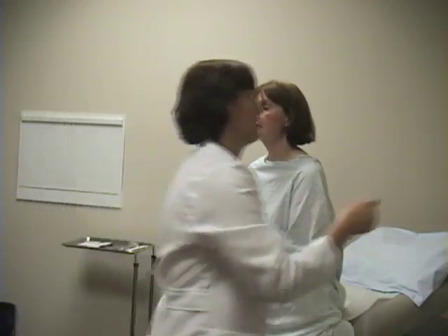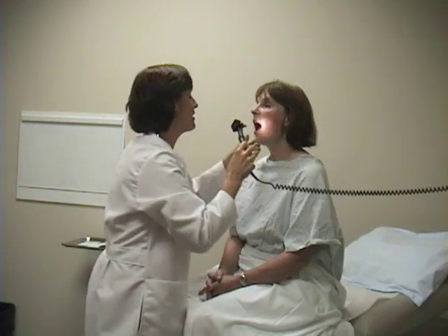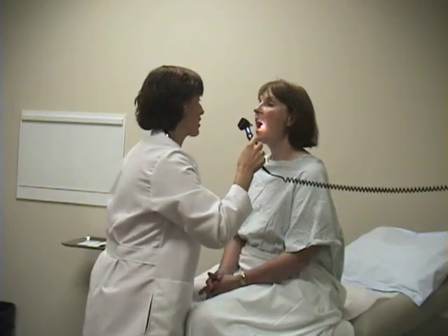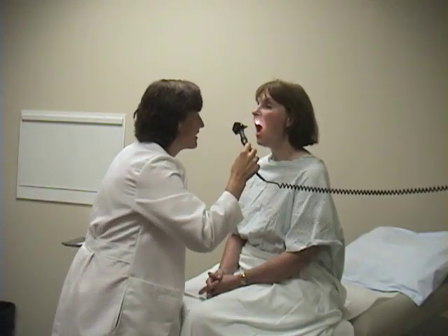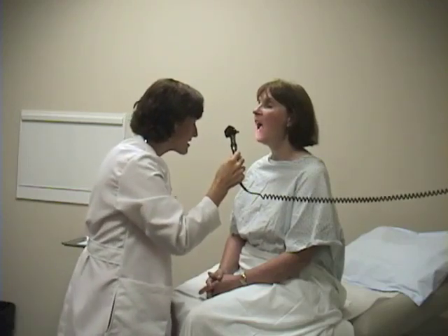Next, we'll look at the oropharynx and the mouth. We're going to take a look at teeth and the buccal mucosa, look at someone's gums, and look under the tongue. Now, if you can say 'ah' — 'Ah.' What I'm doing is observing Liz's palate raising up, which is normal.